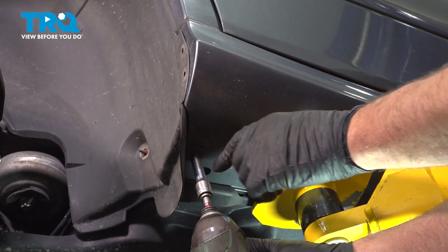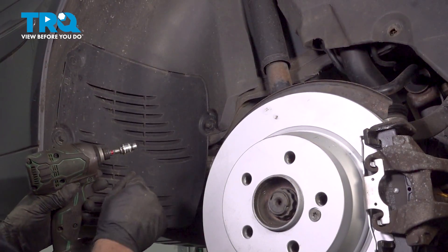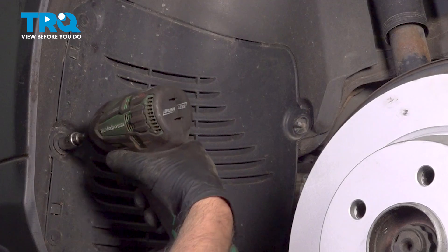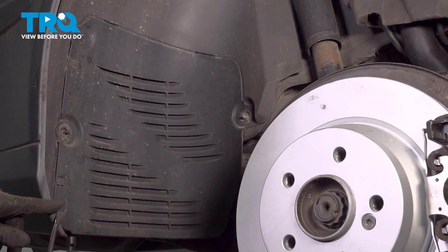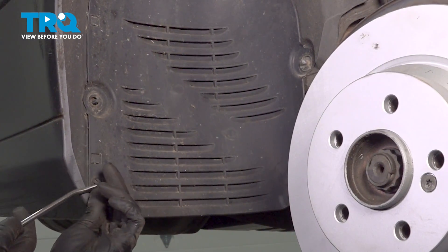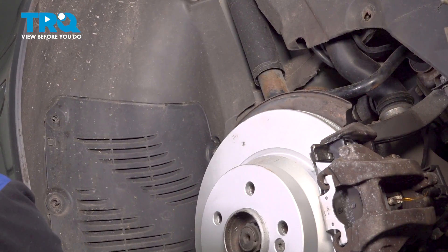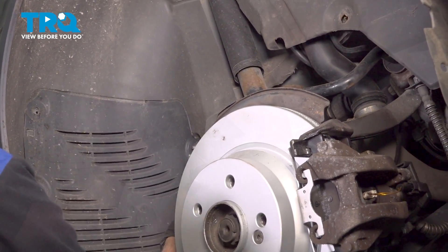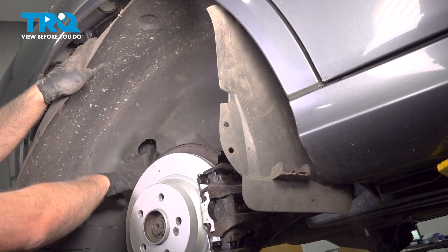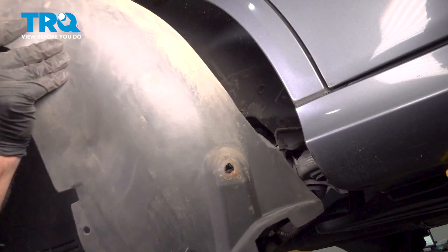Take that off. Underneath there's an 8-millimeter screw — just use an 8-millimeter socket, take that screw out. 10-millimeter socket, take these two nuts out. There's two push pins, one here, one up there — we're going to take those out. I'll just use the trim tool. Grab this panel, it just slides right out.